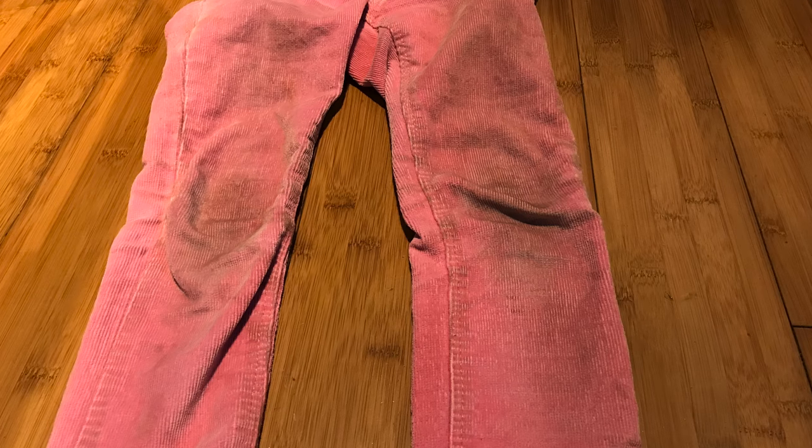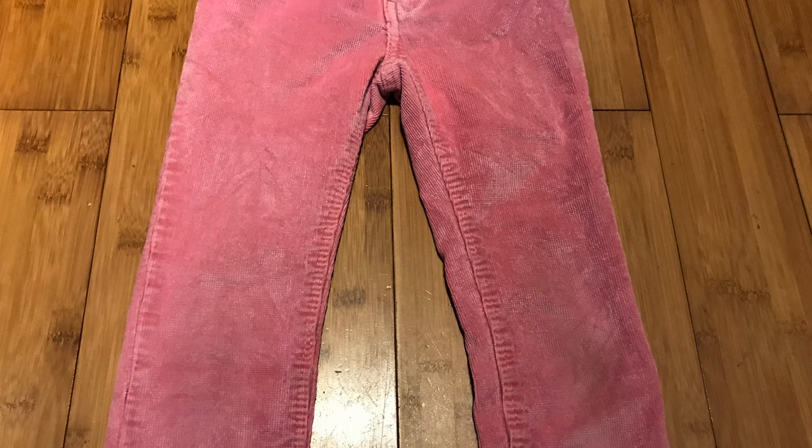I've got two little girls at home at the moment. One is seven and she's always filthy — you know, dirty grass-stained knees on her trousers, that kind of thing. This stuff removes it, so I'm really happy with that.